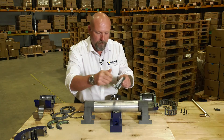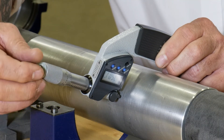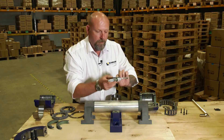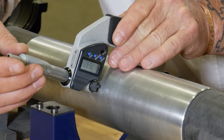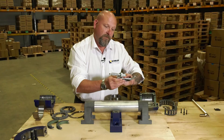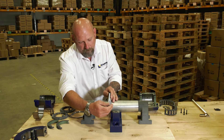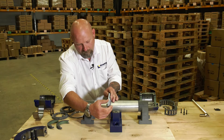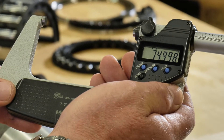We'll now measure it, and we normally take a measurement across three different positions. Now we know this is a 75 millimeter shaft, so position one: 74.99, 74.99, and 74.998. So we're well within tolerance.